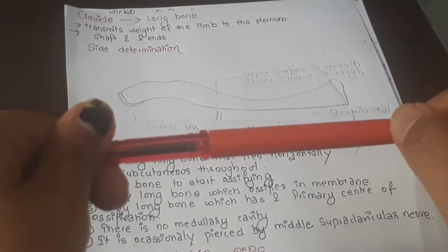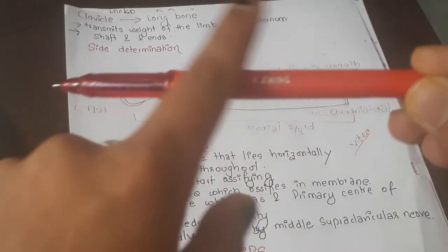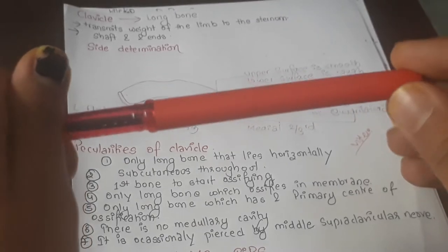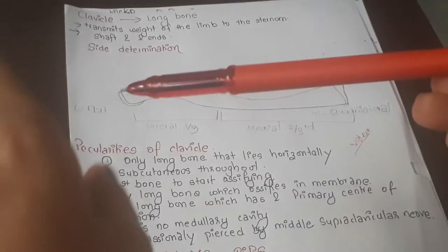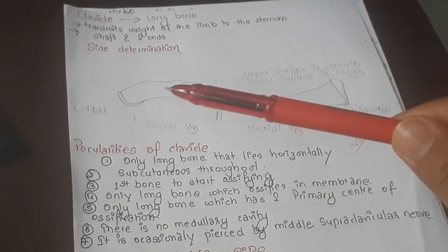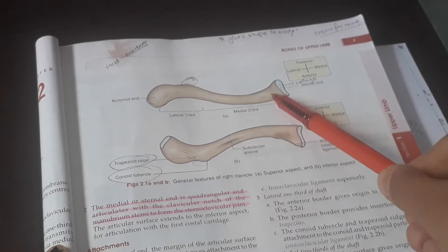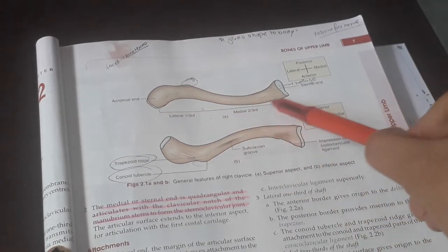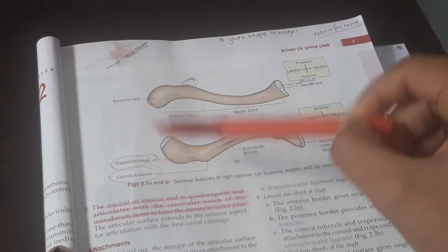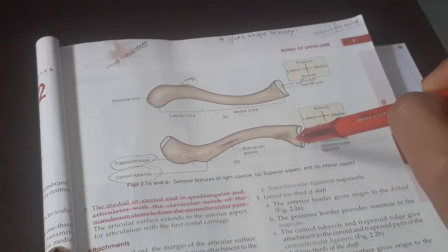Whereas if there are ridges, grooves, impressions, or tubercles, then that is the lower part of the clavicle. You can see this in BD Chaurasia's book — the upper part is very smooth with nothing on it, no groove, no tubercle. The lower part has tubercles, a subclavian groove, and an impression of the costoclavicular ligament.